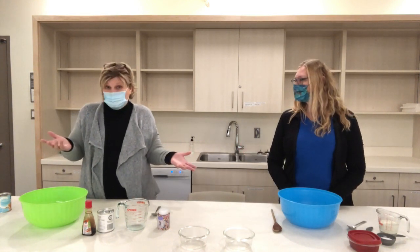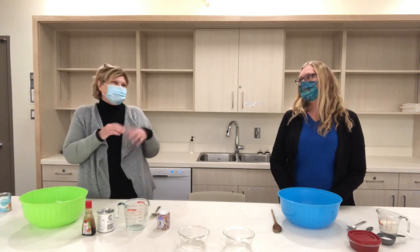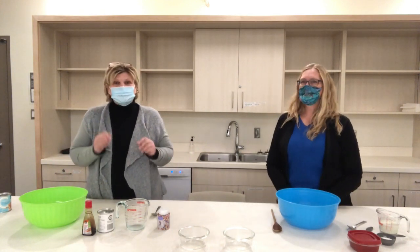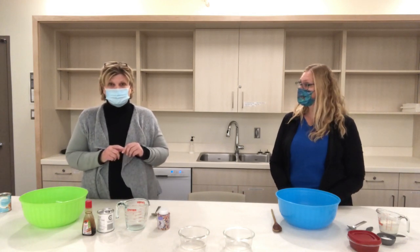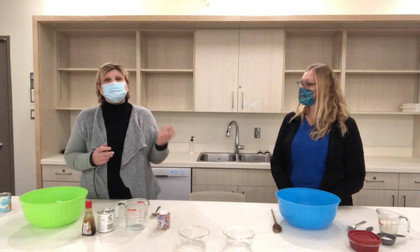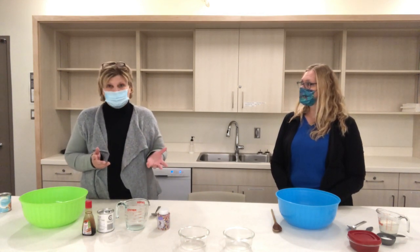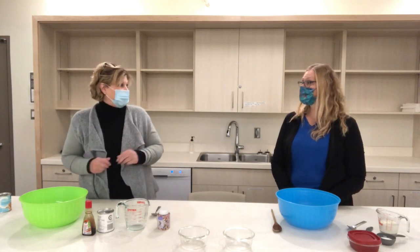Although maybe it wouldn't hurt us to have a little more fiber. Maybe, but maybe not like this. So as you can tell this snow ice cream is really going to be made with snow. When we were looking at fun things to do with snow we found a couple of different recipes that you can make snow ice cream. So Dawn and I thought we would show you both ways so that you could decide what ingredients you have at home and what you might like to try. Or maybe through the winter you might try both.